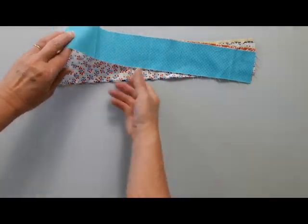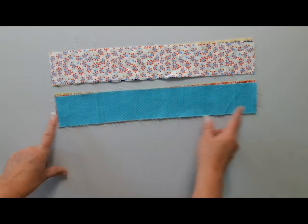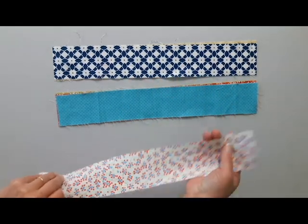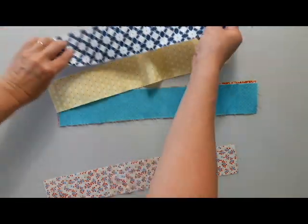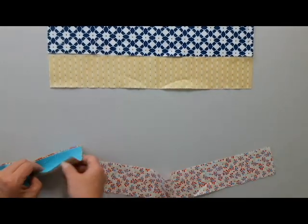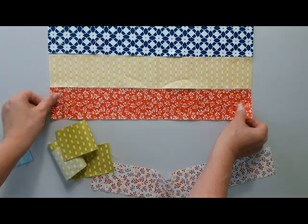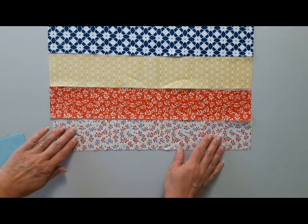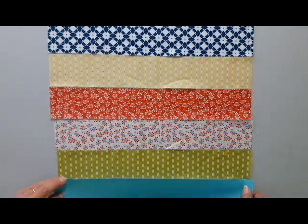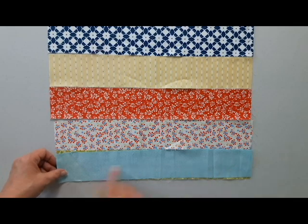Our first step is to cut our strips. The jelly roll strips, or the two and a half inch strips that you've cut some other way, they need to be 16 inches long. Then we're going to take those strips and arrange them in the order that we want. Then we're going to sew those together — right sides together — and sew along the edge.